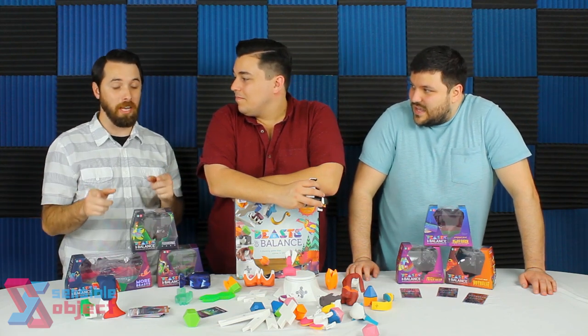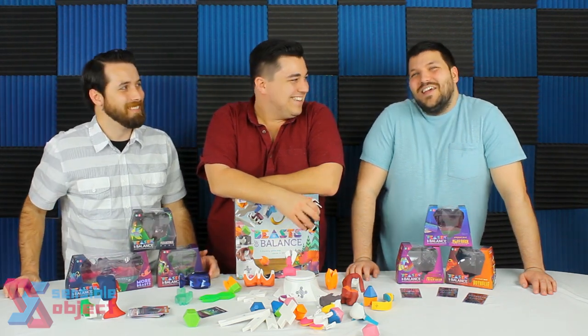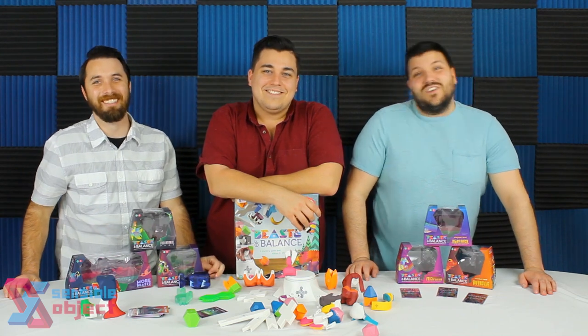We all really love this game. We highly recommend you pick up a copy for your game group, break it out, get all the expansions — you're going to have fun. There's a link in the description box below, and don't forget to subscribe to the channel.